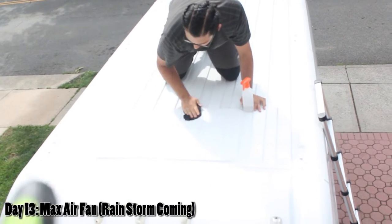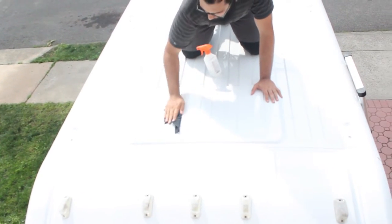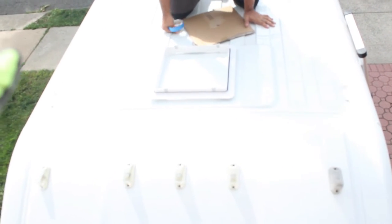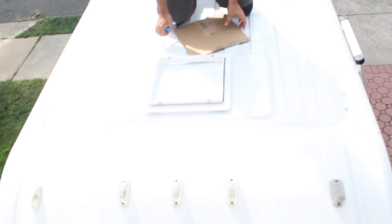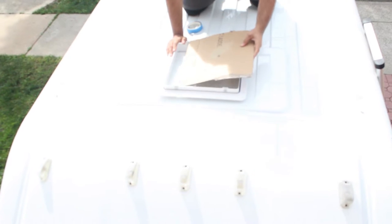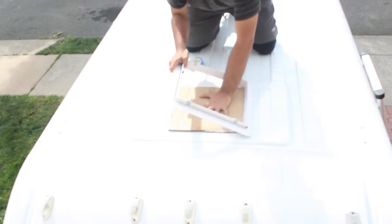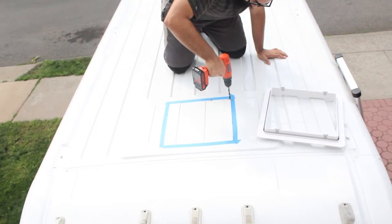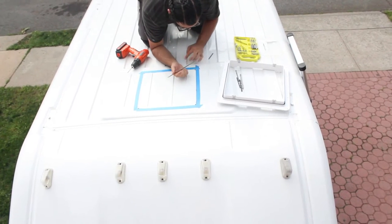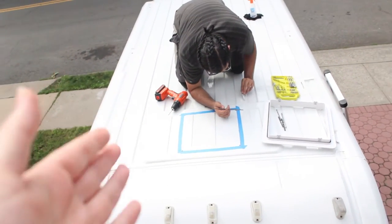Step one: determine where your fan is going to go. Step two: wipe all the debris off and let it dry — alcohol is best because it dries very quickly. The best thing to do is see where your frame is going to land because you don't want it to fall on any weird ridges and mess up the butyl tape and its waterproofing properties. We cut out a really rough cardboard template. Next step is to drill your four pilot holes so you have a guide for the saw. Our drill bits aren't great, so Dimitri's trying multiple methods to make the holes bigger to fit the jigsaw blade — you need the diameter to match the blade.